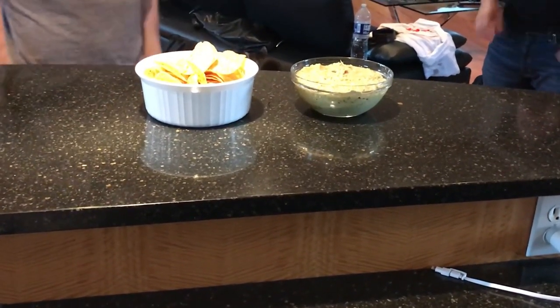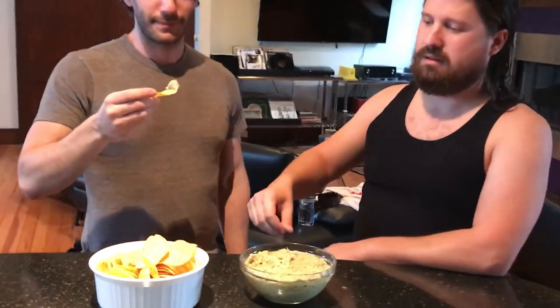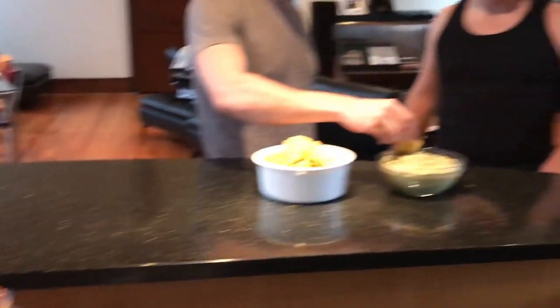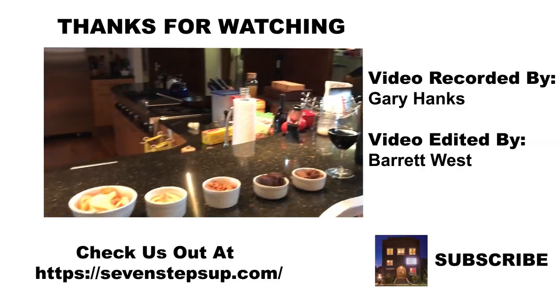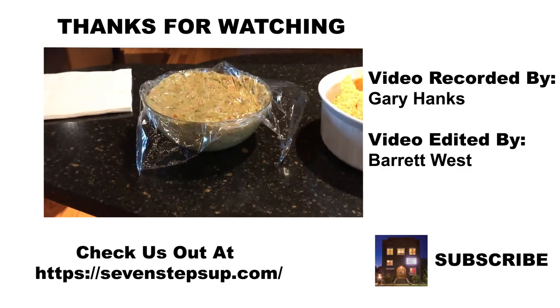We're ready to sample it now — got some corn chips. One of the ingredients I forgot: you need a reason to be doing this. This is the Cerny Brothers, who'll be headlining a show downstairs at the Seven Steps Up venue later this evening, so we're going to let them be the guinea pigs. It's complex, it's good — yeah, I could eat that whole thing. All we need now is some beer. This whole counter will be full of a spread of appetizers before the show. Hope you enjoyed the video of how to make spicy guacamole.